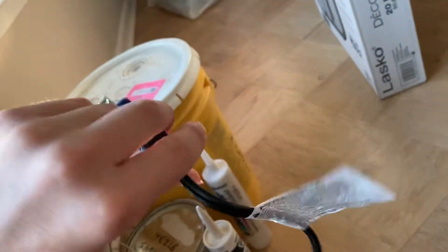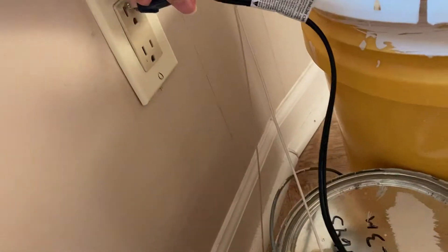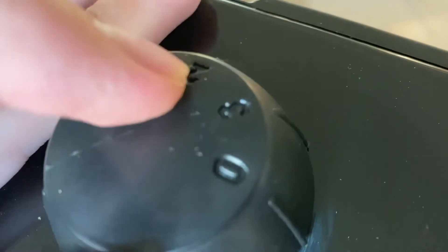It's got that little warning thing on the plug — that's just how modern fans are now. It is a three-speed fan. Zero is for off, three is for high, two is for medium, and one is for low.